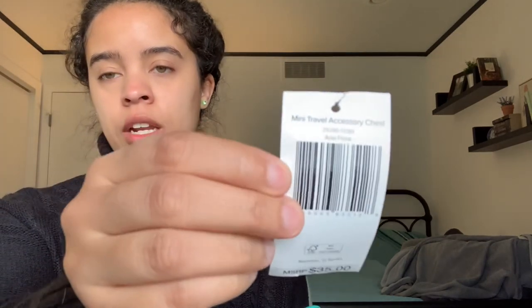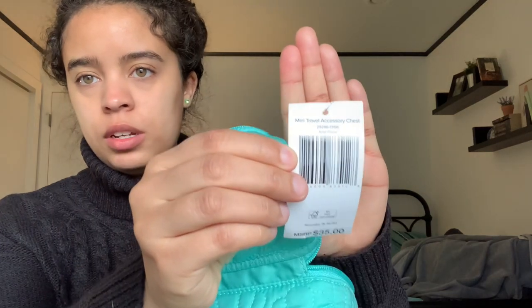The next item is one that was very sought after — everybody has been talking about this treasure chest here. The official name is the mini travel accessory chest in aerial floral. I bought it for two reasons: one, it's a very unique item — Vera Bradley has never made anything quite like a treasure chest — and two, I wanted a taste of the seashell quilting.